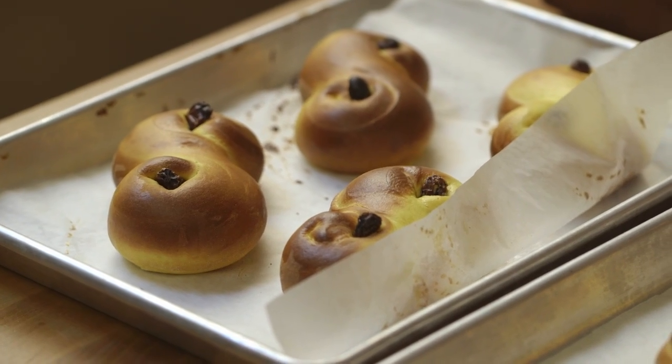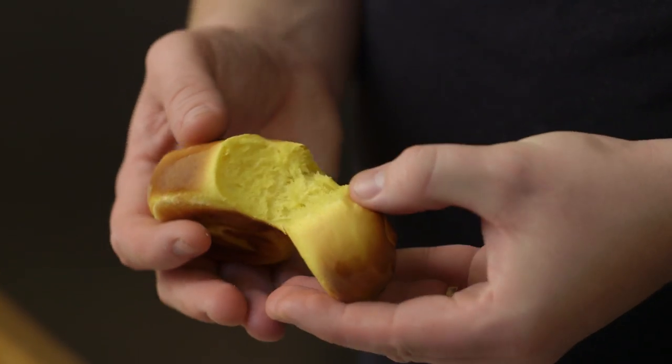So they're done now — the Santa Lucia saffron buns. I think they look pretty good, eh? They smell very good, smells of saffron.